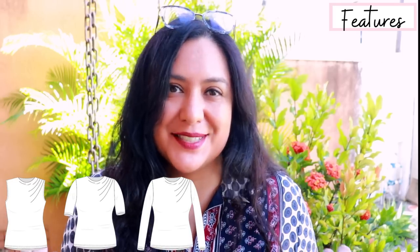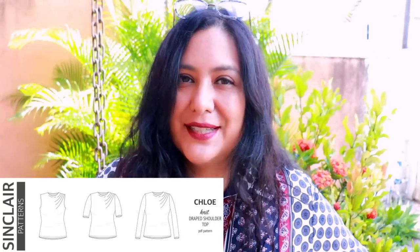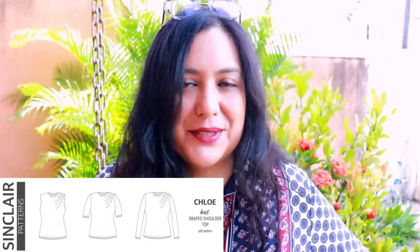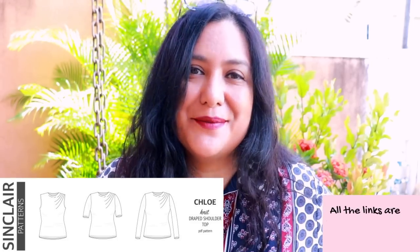The Chloe isn't a really complex pattern. It only has four pattern pieces and the general construction is super simple. What gives it the special wow factor is this neckline that's really easy to sew. You have sleeve options anywhere from sleeveless to short, elbow, three-quarters, and long. For lengths, you'll find three cut lines on the pattern piece: mid-hip, full hip, and a little bit longer than that. Because the Chloe is a brand new pattern, it's on sale 20% off through Sunday the 12th of March.